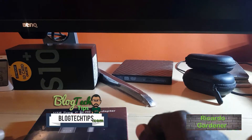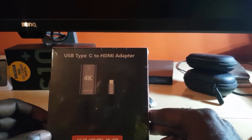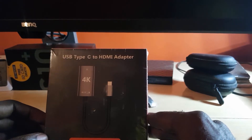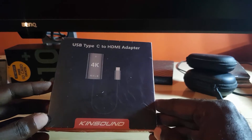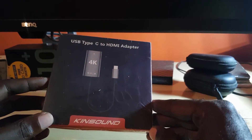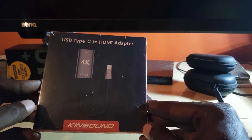Hey guys, Ricardo here, welcome to another blog tech tips. Today I have a special unboxing — this is the USB Type-C to HDMI adapter, a 4K compatible product from the company KingSun, and KingSun was nice enough to send this over for review.